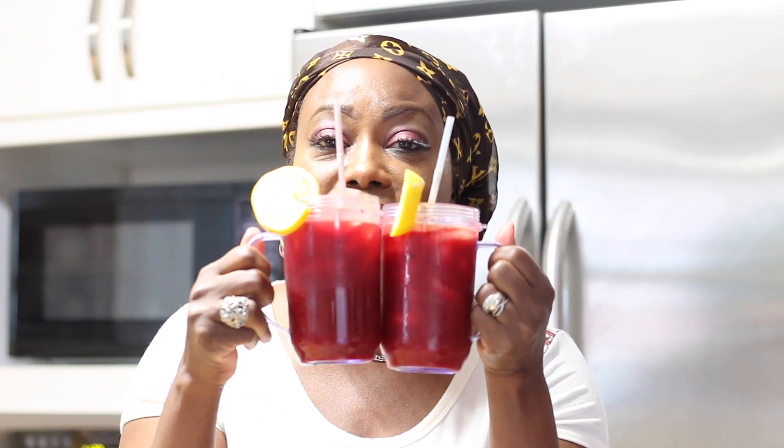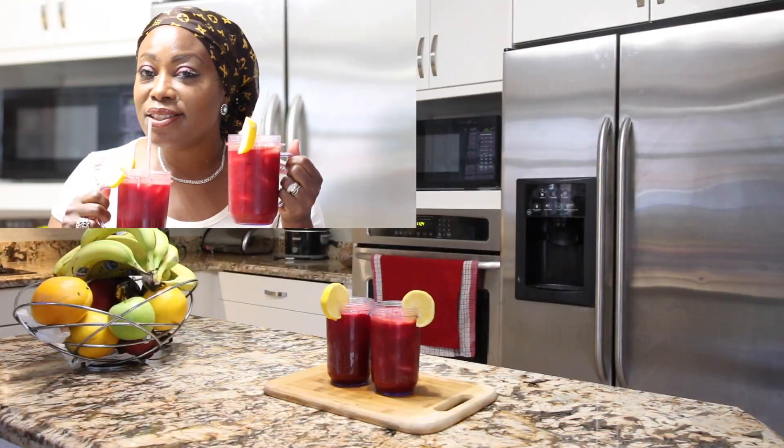Hello guys, welcome! Today we're going to be making an exciting juice to lower your blood pressure, help glow your skin, take out all the dark pigmentation, and keep you living. If this is going to interest you, stay here — we're going to talk about this amazing drink.